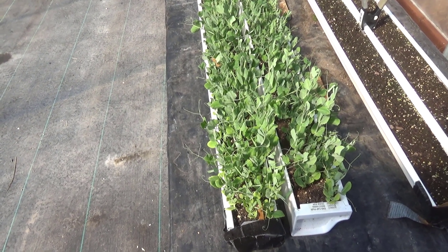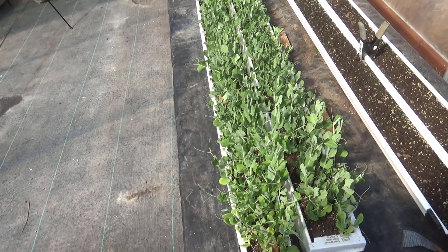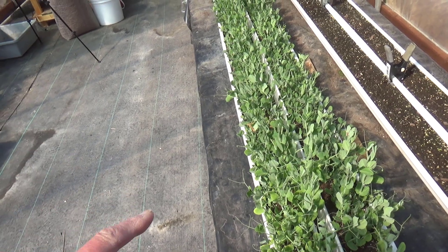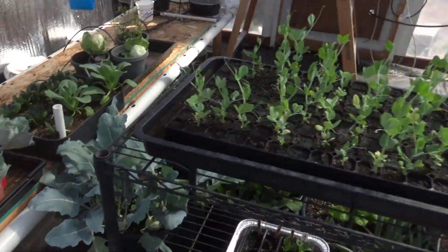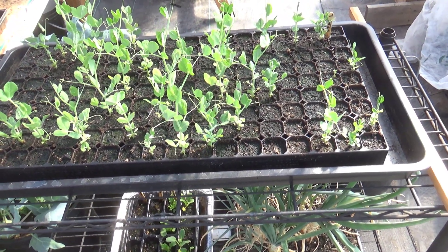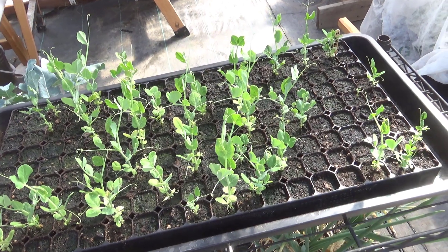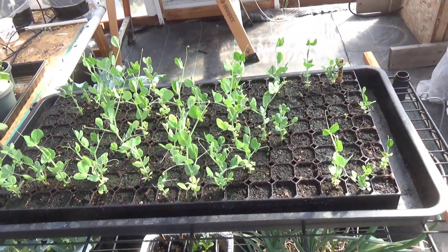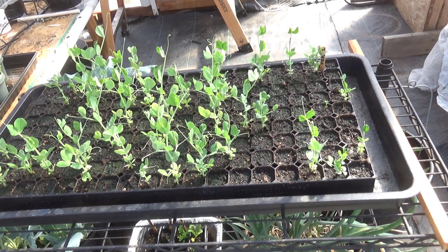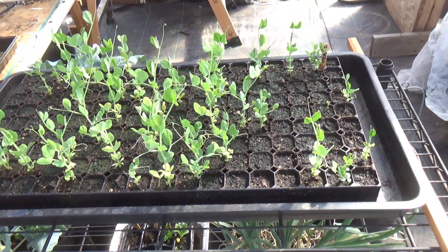I'll probably put them out next week. They've got a great head start over anything going on in the garden right now — we do have peas up in the garden, but these are bigger than the smallest ones out there. Now, on the other hand, this is what happened to the 162 tray. You'll see that the plants that are up are doing well, but I thought I had it wet enough and I obviously didn't. I got very poor germination — virtually none at first. And then when I upped the water like 10 times, it finally did catch up. You can see there are some big ones in here, but that's my fault.